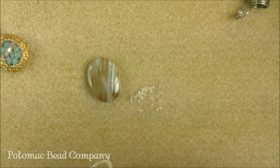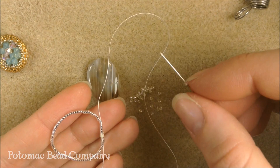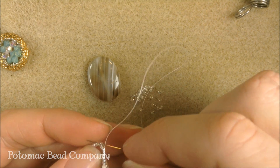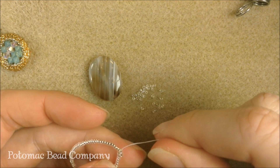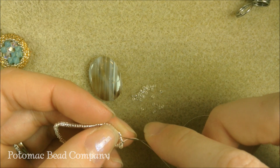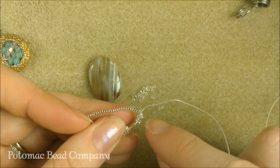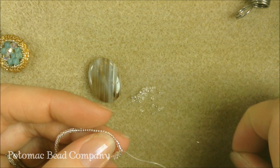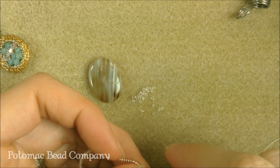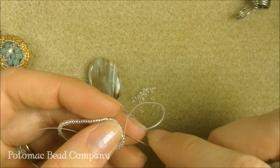Now I'm going to start peyote. If you're not sure of peyote, you can check out our other videos to learn it, but it's rather simple. All we're going to be doing with the 15-0s is picking up a 15-0, skipping the next 15-0 that's in the line, and going through the next one. Pull your thread through nice and tight and it's going to look like a 2-1 pattern — two beads on, then one. Pick up another seed bead, skip the next 15-0 that's already on your thread, and go through the second one. You get that nice pattern of 2-1-2, and you're going to continue this peyote pattern the whole way around the circle. You do want to make sure to keep your beads to the outside of your frame so the new ones you're adding are to the outside — that will prevent some additional curvature you don't want. Continue going the whole way around until you get back to the start.